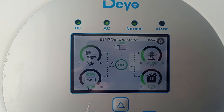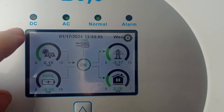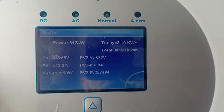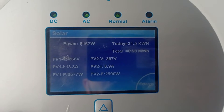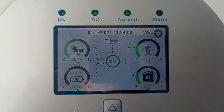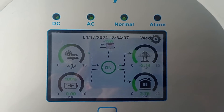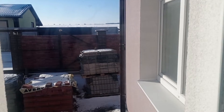Some solar power is getting generated. For today we already have like 32 kilowatt hours. Right now it's half past 1 and still sunny.